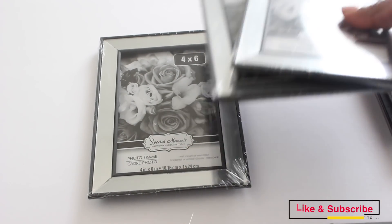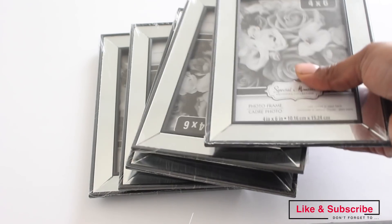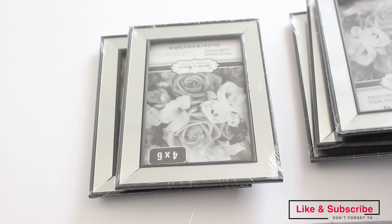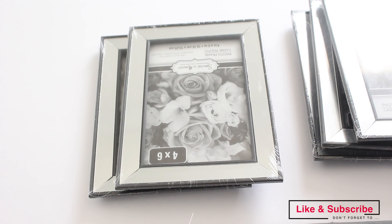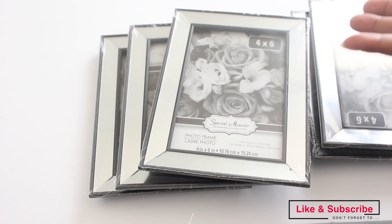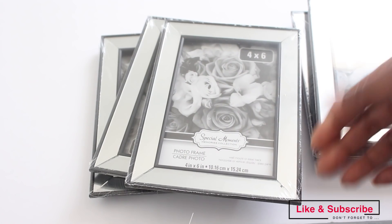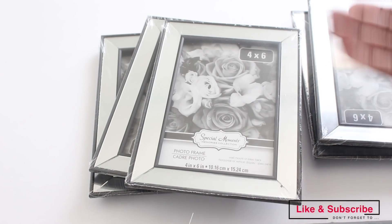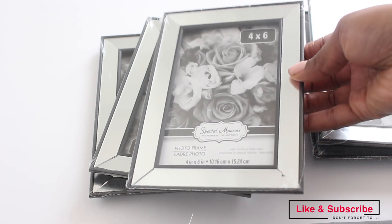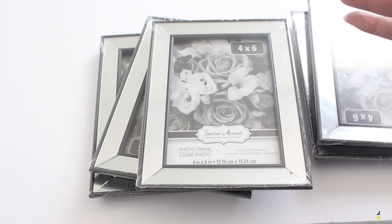I wanted to come on here and show you what I'm going to do with my frames. All you will need is five frames for this particular project, and I'm going to do some wall decor where you can easily put it up on the wall and use command strips. That way you don't have to put any holes in your walls if you're renting, or even if you own a home and you're indecisive about where you like to place things, or you like to change it up from time to time — you might want to use command strips and not put holes in your walls.